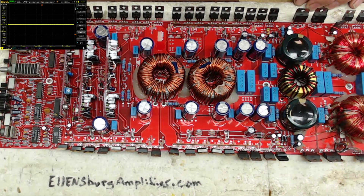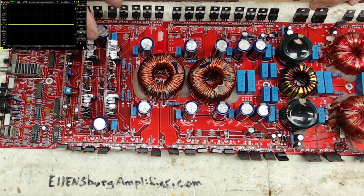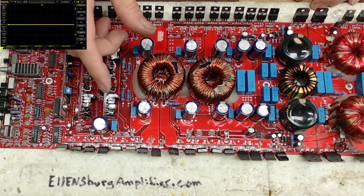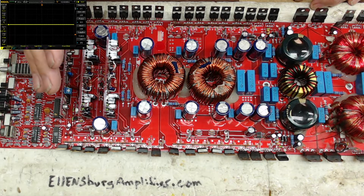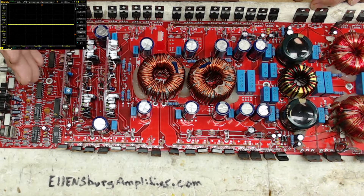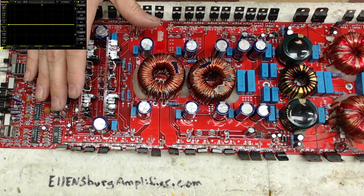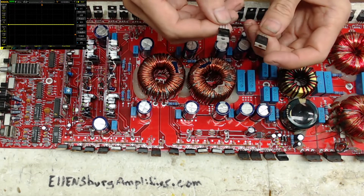After a lot of poking around — thinking it was a drive issue, an input signal issue, thinking it was something other than the transistor — it turns out it is the transistor. I'm going to show you what I've found between different manufacturers of the 31/20Ds. If you have a bank heating up, just the 31/20Ds, one or the other for no apparent reason, look into your transistors.